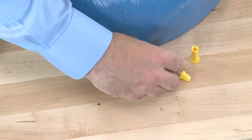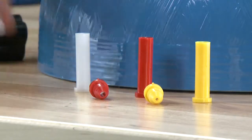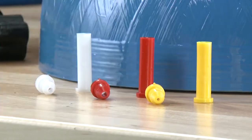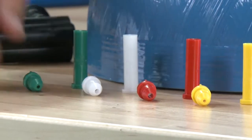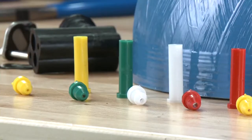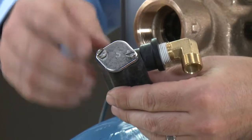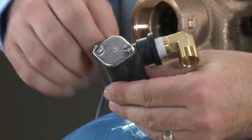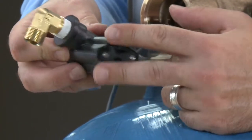If we should need to replace the injector, we want to make sure that we match the color and material. Both the 1600 and 1700 have different colors for different flow capacities as well as tank diameters. We want to make sure that if we do a replacement, we use the same color and material. You can also choose to order the injector as an assembly. This will include your top cap, which identifies which injector, your flow disperser, and any required gasketing.